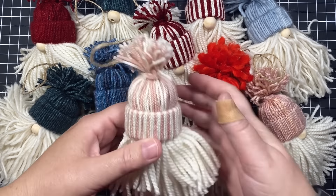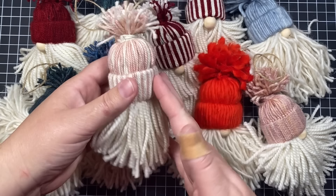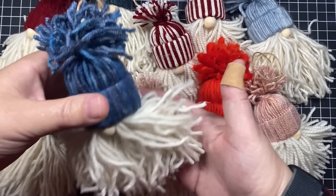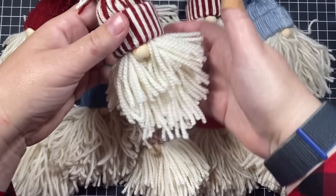Hi everyone! In today's video I am going to show you how to make these adorable yarn gnome ornaments for Christmas. They are super easy to make, only take a few supplies, and you can make an ornament in about 30 to 45 minutes. I'm just showing you a bunch of ornaments that I've made over the past few days since I learned how to make these little guys.